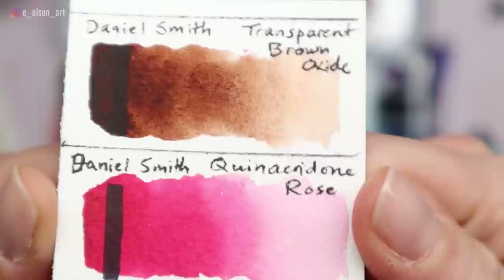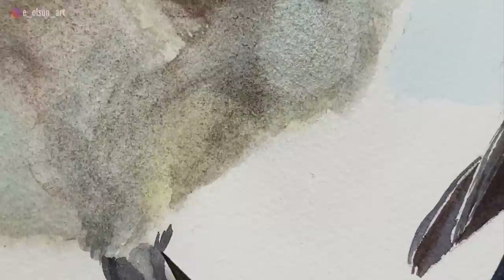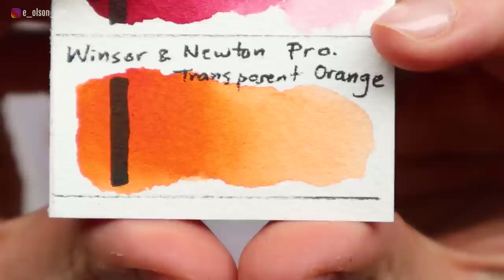Granulation is a property some paints have in which the pigment pools together in little groups and causes a grainy or separated effect on textured watercolor paper. This can be spectacular, but if you're painting something inherently smooth — for example, baby skin — you may want to avoid paints that granulate.